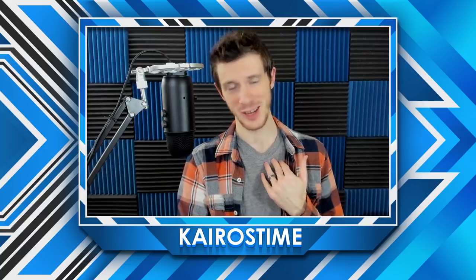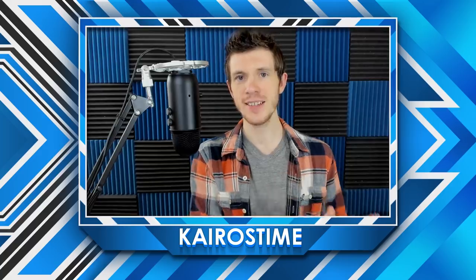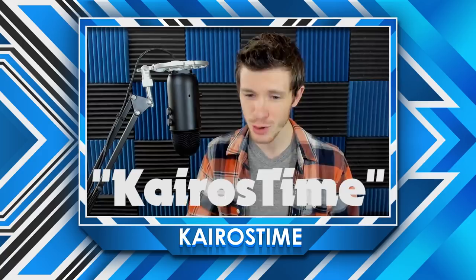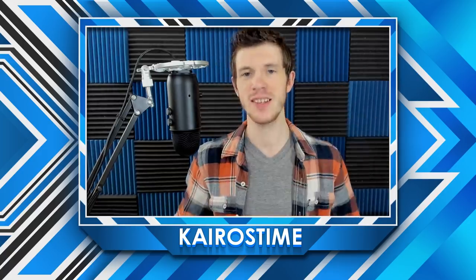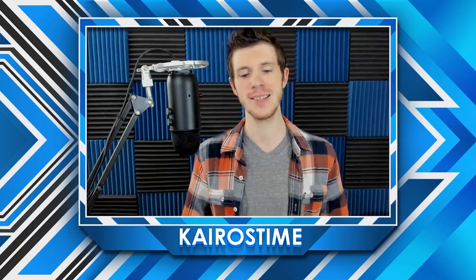Let me say that one more time: I am not being paid to make this video. To be completely honest with you guys, there is a link in the description of this video that will automatically apply the Kairos Time promotional code and that will give you 10% off of any mobile grip merchandise that you purchase. If you do decide to use that code, I will earn a small portion of the sale. But I honestly don't think that the commission is really going to be worth my time in actually creating this video, so that's not why I made this video.